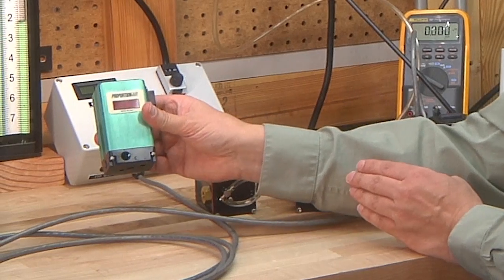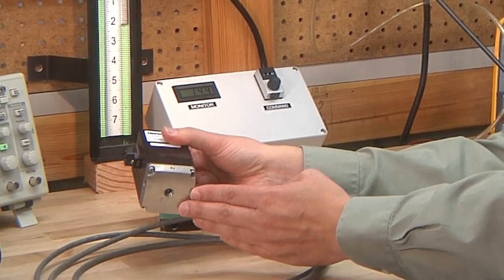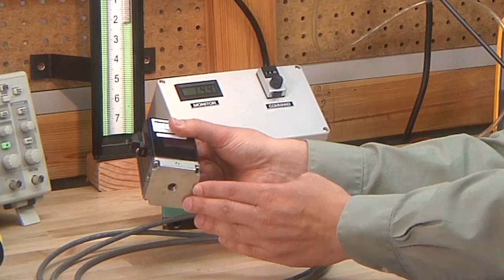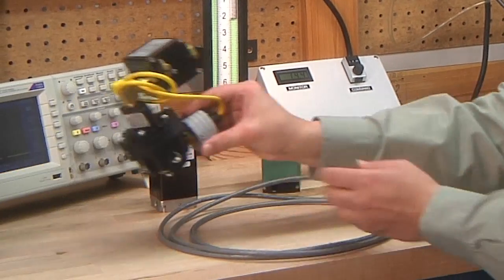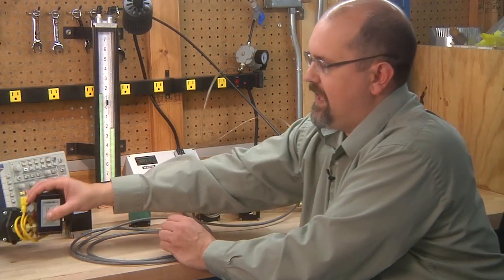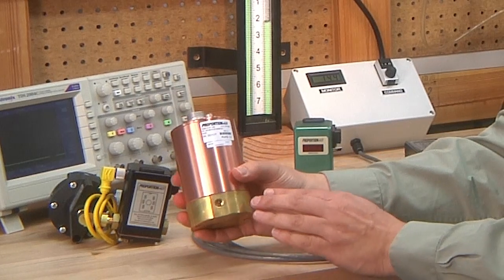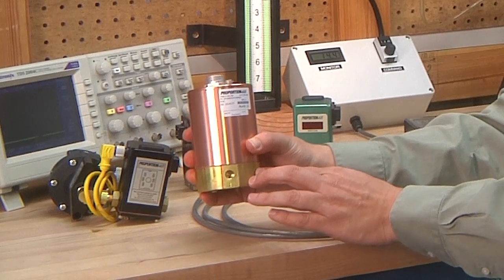Models are available that have digital displays. Models are available that have all stainless steel wetted parts for high pressure, high temperature, or materials compatibility. For high flow applications, electronic pressure regulators are available that are used to pilot operate a volume boosting regulator. And electronic pressure regulators are available for high pressures — this is a 0 to 1000 PSI pressure model.